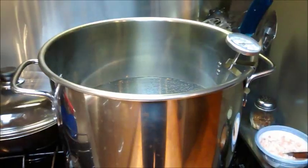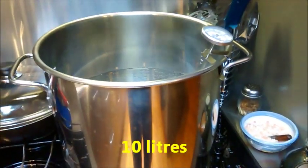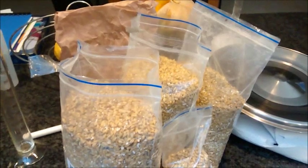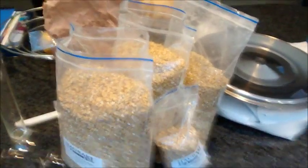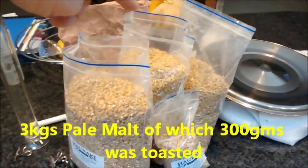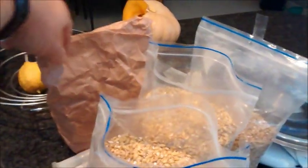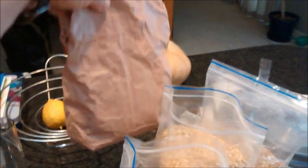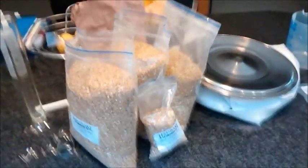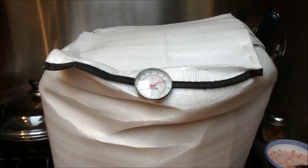The strike water is just coming up to temperature. I've got my grains ready — three kilos of pale malt, a little bit of carapils, and the 300 grams of toasted pale malt. I'll be putting those in shortly. I'm just doing the mash at the moment, coming up to 60 minutes.